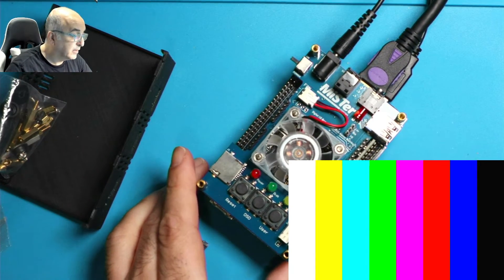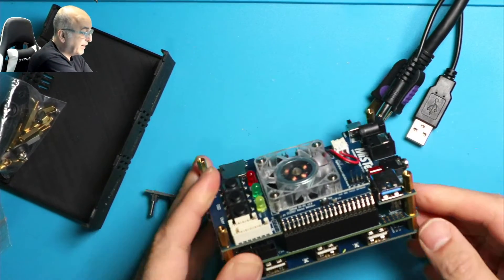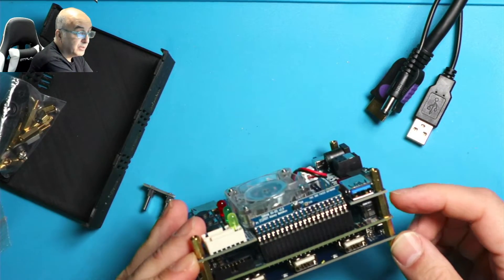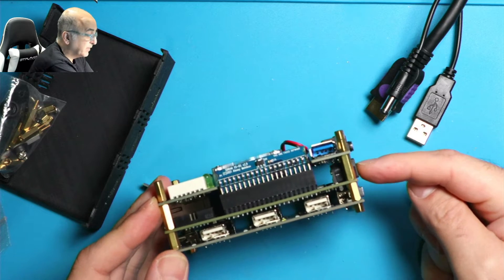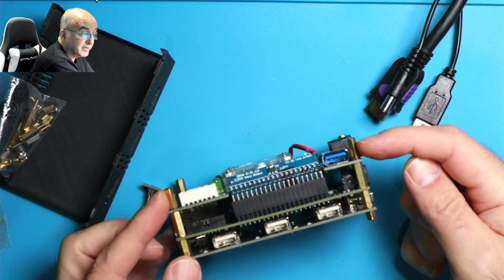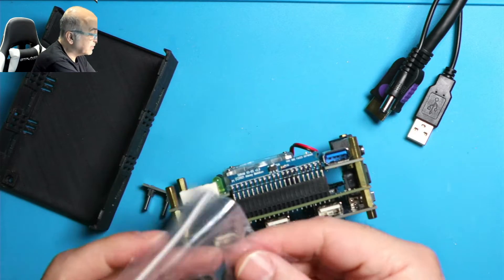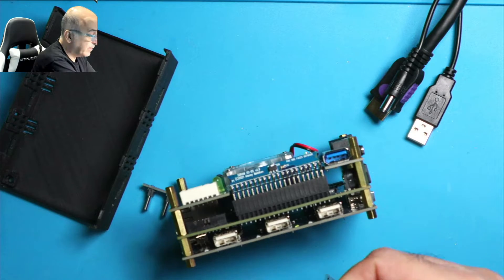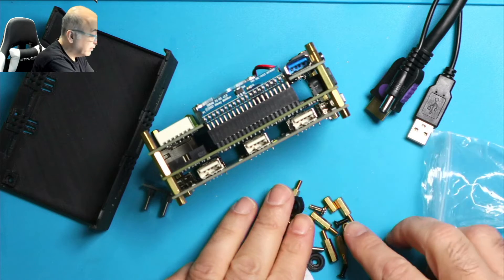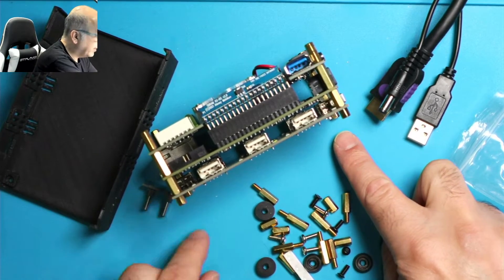A couple of things you need to know. I've already put in these standoffs and these standoffs have different heights. You'll notice the height of this middle section is a little bit higher — this is about 14 millimeters. In the bag you'll have two different size standoffs. You'll notice the tiny ones which I've already put on at the very bottom.